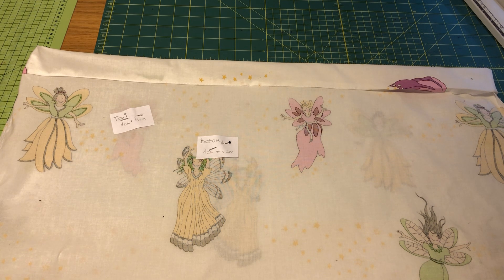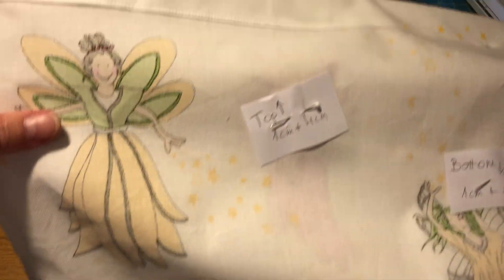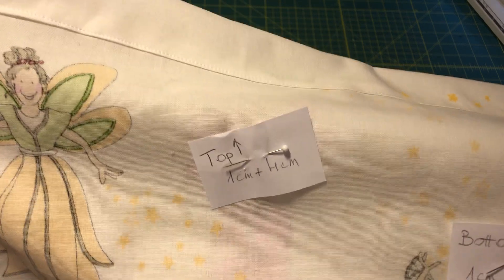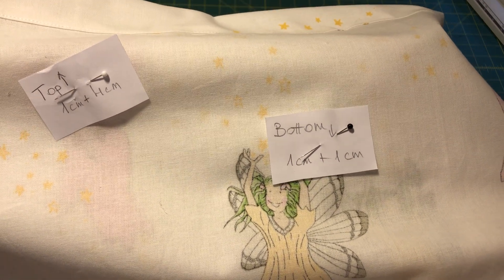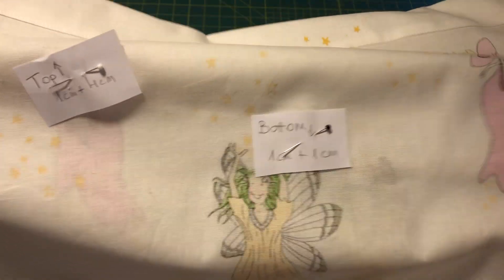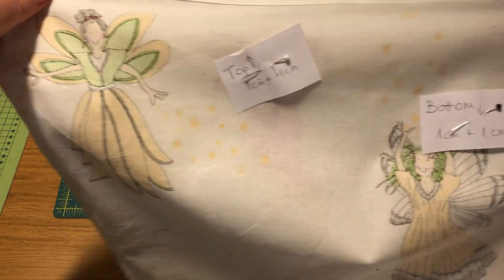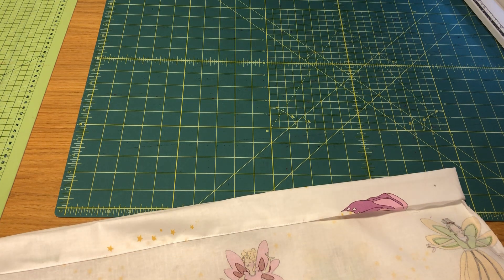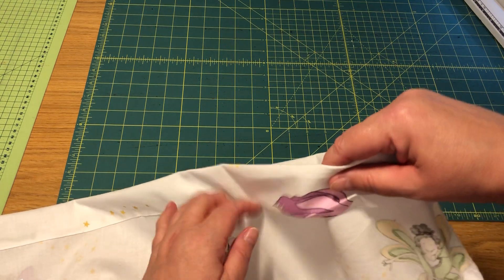After that we are going to iron the two edges of the fabric, and I put some marks here so I don't forget. One mark shows the top is that way - you fold in one centimeter and then four centimeters. The other shows the bottom is that way and there you fold in one centimeter and then one centimeter again. It's really useful to mark so you do the edges right, especially if you use a fabric where you can't see which side is the top and which is the bottom.